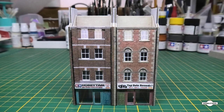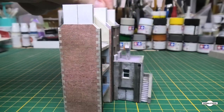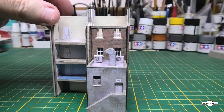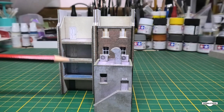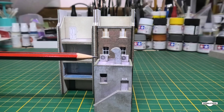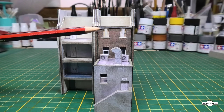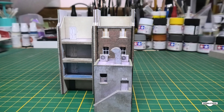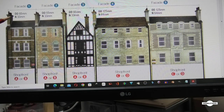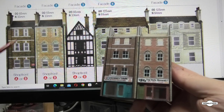So as we continue to work on facade one and facade two - the fronts are all done. If we look around the back, we've done the back of facade one. We've still got facade two to do. Now I want to go over the instructions because it seems that the instructions for the fronts of the high street and the backs are printed opposite. Here are the instructions for facade one to five - facade one on the left and facade two there, and that's how we've built it.